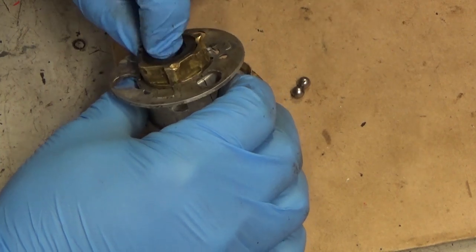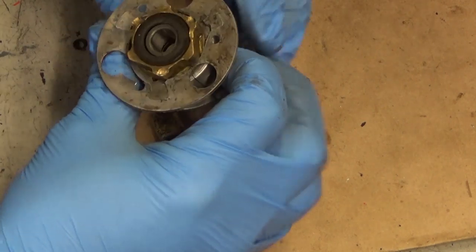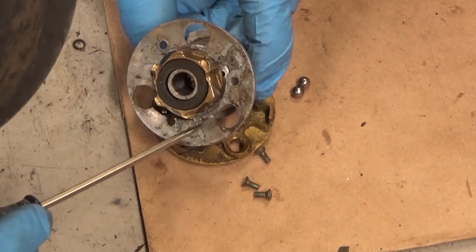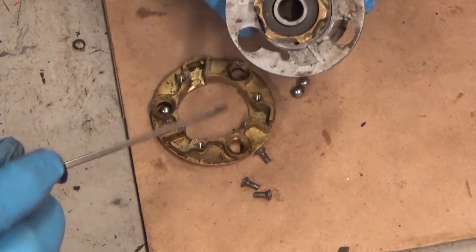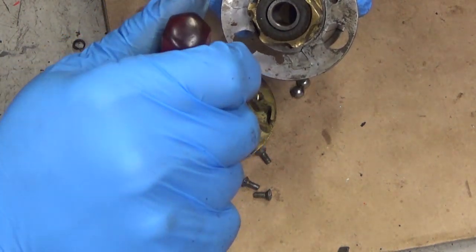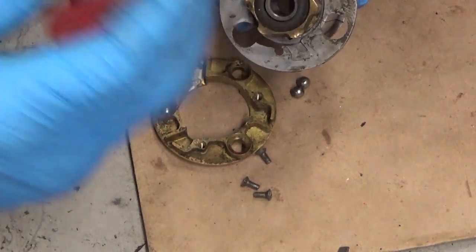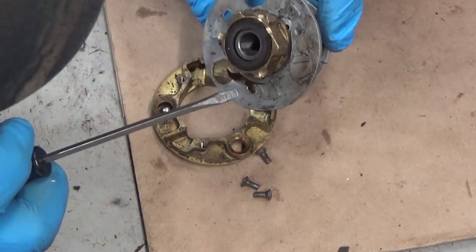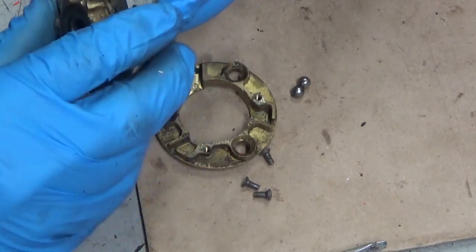Wow. Yeah, this is shot. See how these tabs are all broken out right here — that's part of what's supposed to retain the balls that are supposed to be in these recesses. In theory, when the engine starts spinning, it'll fling them back to their stops so this will free spool and not rip that rope out and rip the cover off. The way this is damaged, I'm not sure this can ever work right with this particular assembly.